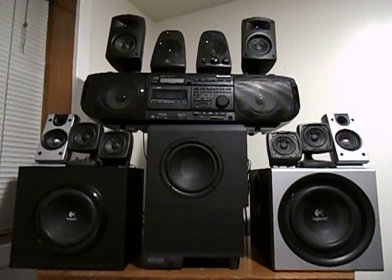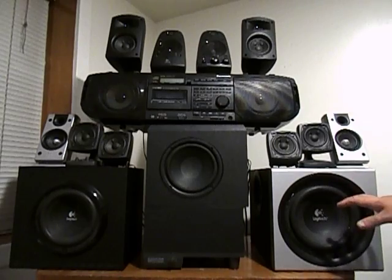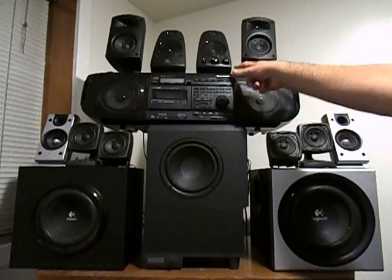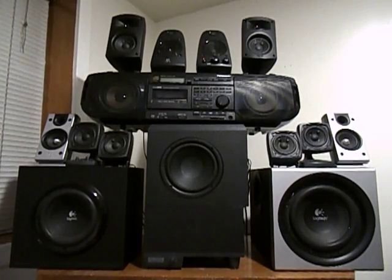Also, the Altec Lansing ECS54 and the Logitech Z2300 are old systems and they don't sell them anymore. Only the Logitech Z623 and the Klipsch ProMedia are still sold today. So you'll get a mix of old and new with my reviews. I'll hopefully see you in the next video.